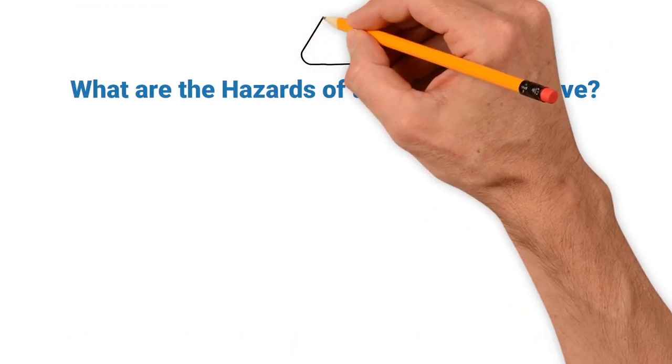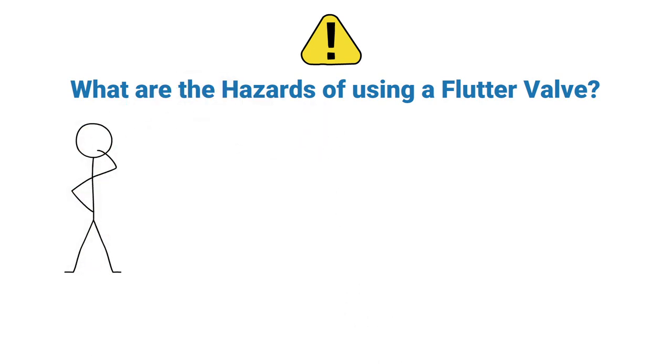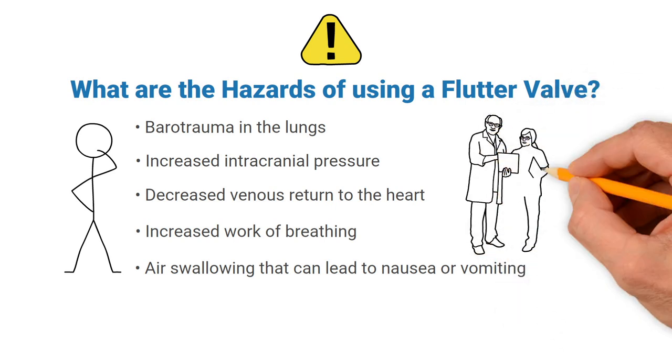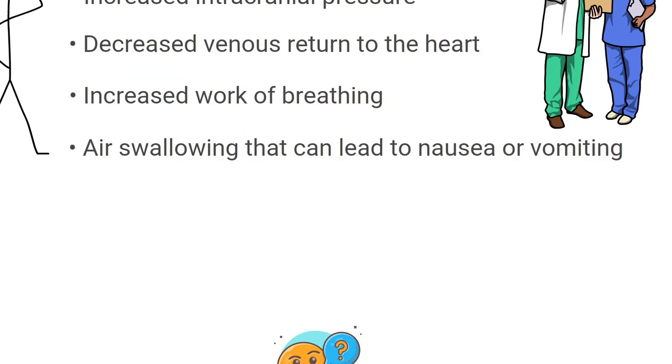What are the hazards of using a flutter valve? While you may not think blowing into a small plastic device is dangerous, there are some hazards and complications to be aware of. First, there is barotrauma, which occurs if the lungs are overinflated. There could also be increased intracranial pressure, decreased venous return to the heart, increased work of breathing, and air swallowing that can lead to nausea or vomiting.